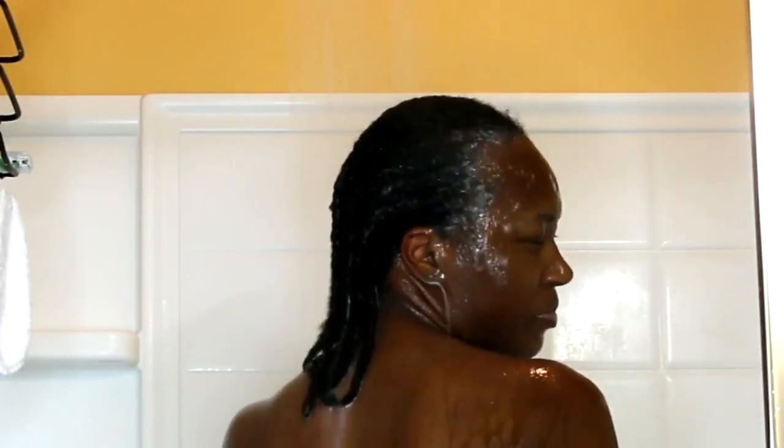The Aussie shampoo is exactly what it says — it is a moisturizing shampoo. It always without fail gets my hair moisturized, so this was definitely a good wash day for me. If you're looking for a moisturizing shampoo, you should definitely give it a try. I also love their conditioner as well.